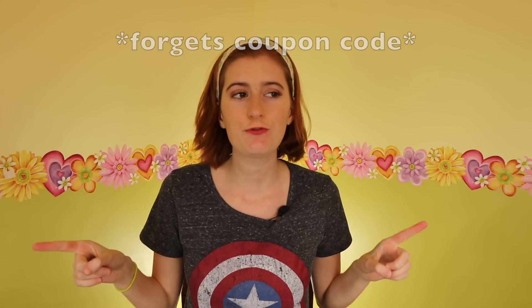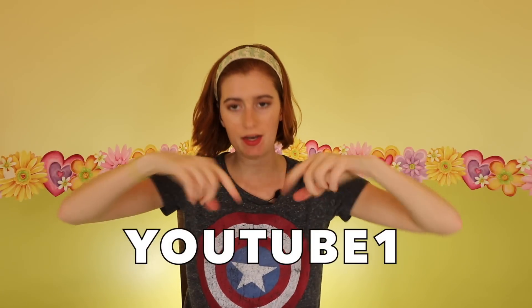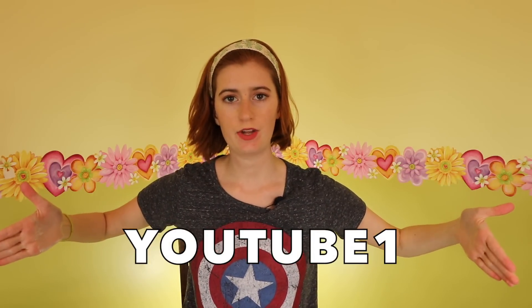I have a special code for you — I'm blanking on what it is, so it's going to appear in text at the bottom of the screen. If you type in this code, you'll get a dollar off this pattern. If you don't want to watch the whole video, or if a written pattern helps you, that resource is available. But otherwise we are going to jump into making it in this video.